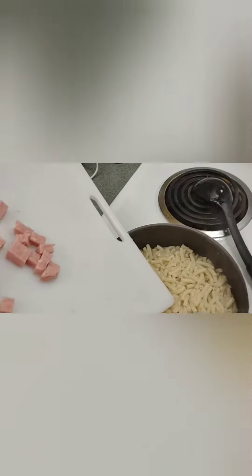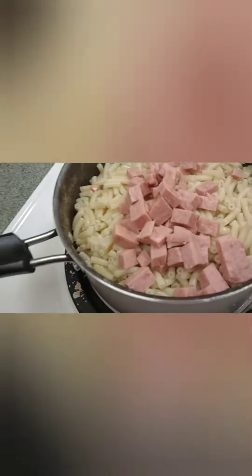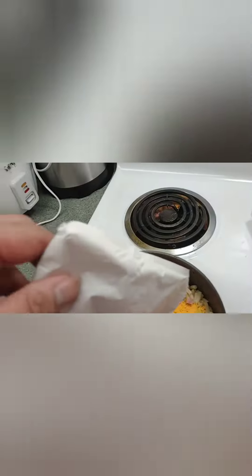We'll add the spam right here. Spam's already in there, and we'll add the powdered cheese — yeah, in the packet. Now we're gonna stir this up. Easy money baby.